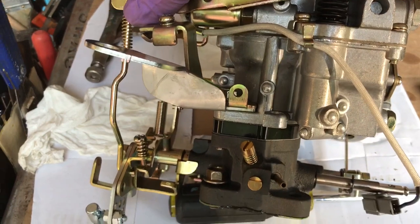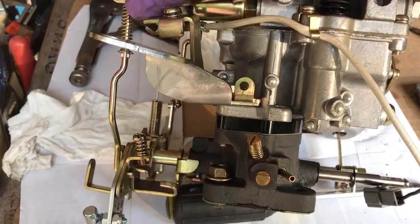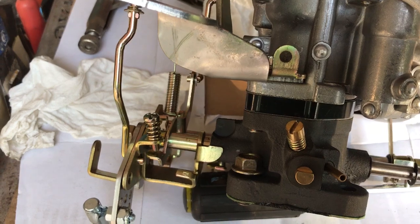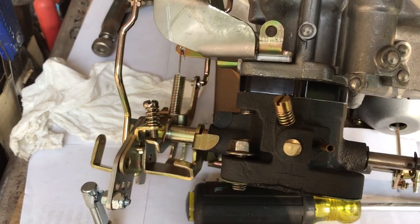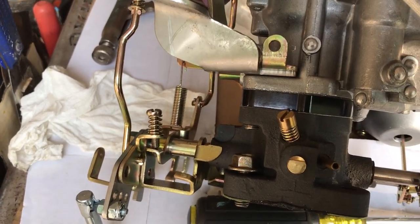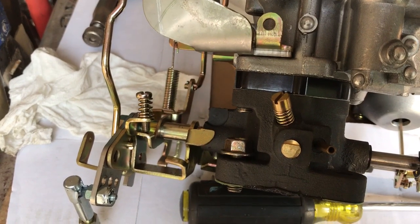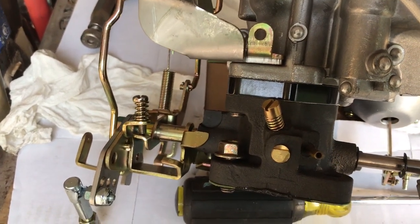If you pull the choke circuit it rotates here and this lever comes up and touches the fast idle screw. As I pull the choke all the way on, you can see the fast idle screw — where it's set — raises the RPMs through the throttle circuit right there. It touches it and now it increases the RPMs.